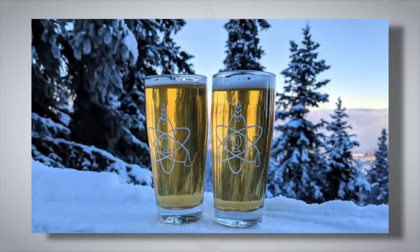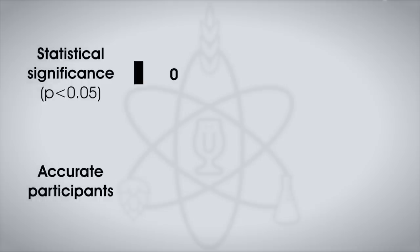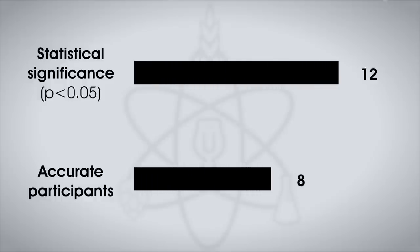After cold crashing and fining with gelatin, both beers were crystal clear. In the triangle test, participants were served two samples of the overnight mash beer and one of the 60-minute mash. Twelve tasters would have had to select the unique sample to reach statistical significance, but only eight made the correct selection. Brian himself only selected the odd beer twice out of seven attempts, right in line with random chance.